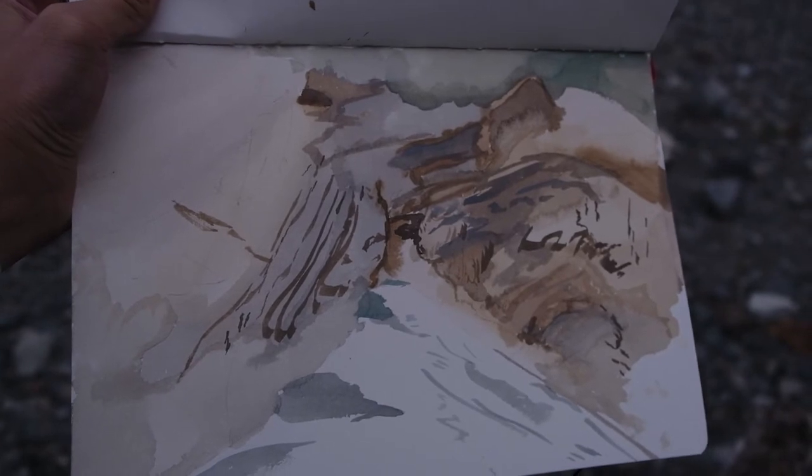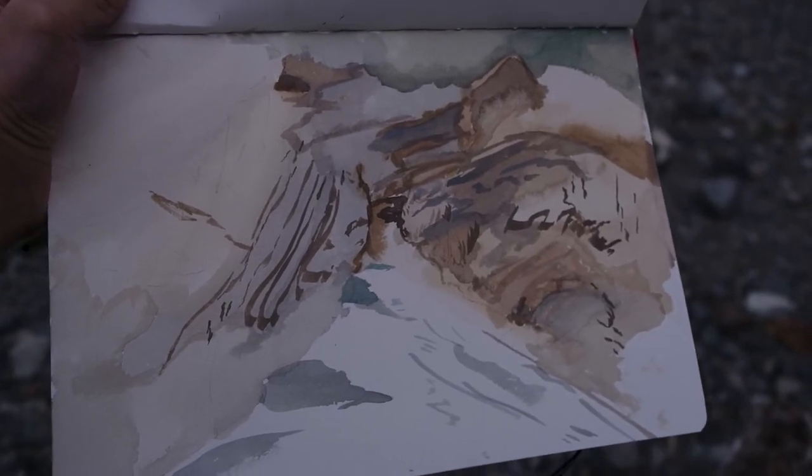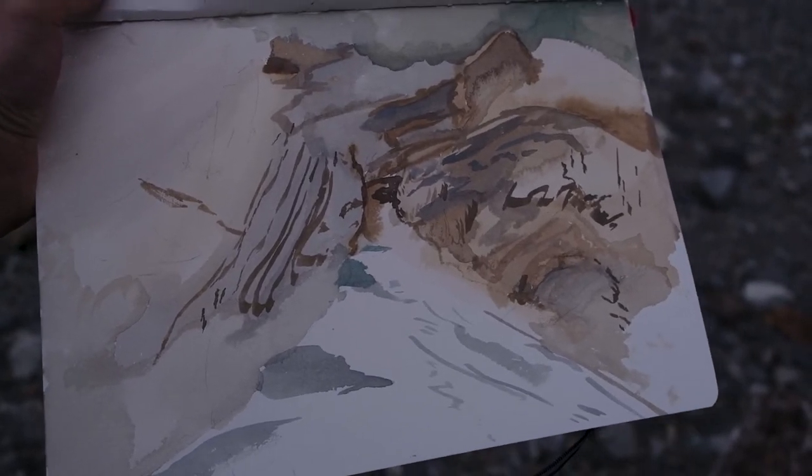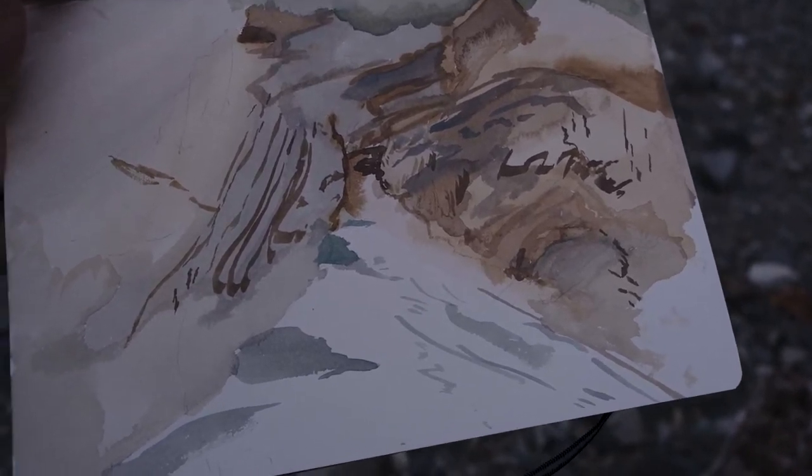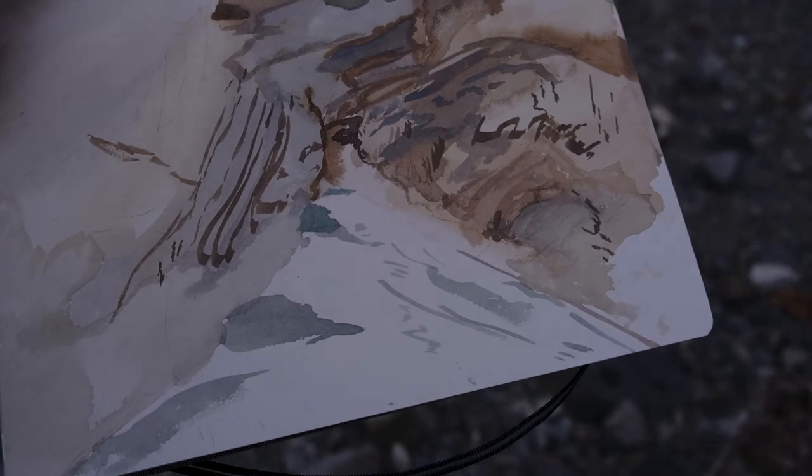Here's what I got. I'm sure you could probably hear on the mic — it is very windy and the cold air coming out of the glacier is freezing. It's getting dark so I don't think I can finish this right now, so we're going to hike back home and I'll finish it later.